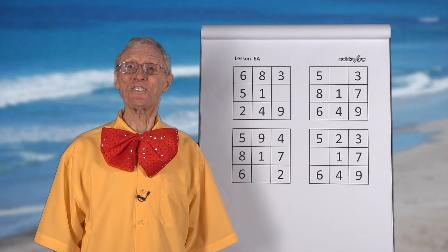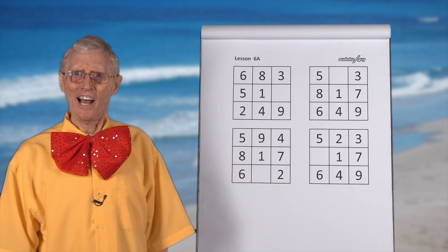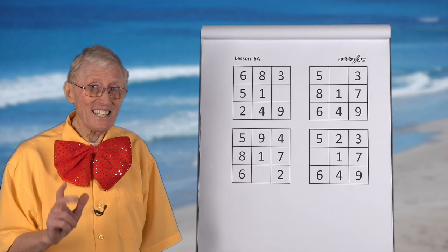Hello, boys and girls. Here we are, Robin the Sudoku Guy, with yet another session of simple little number puzzles. But it's getting a little harder now. And welcome again to our little class here.